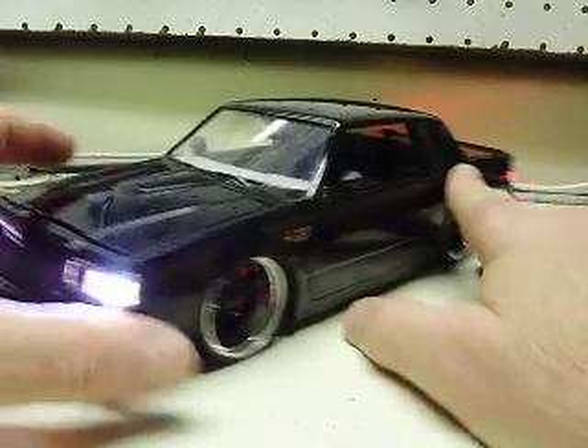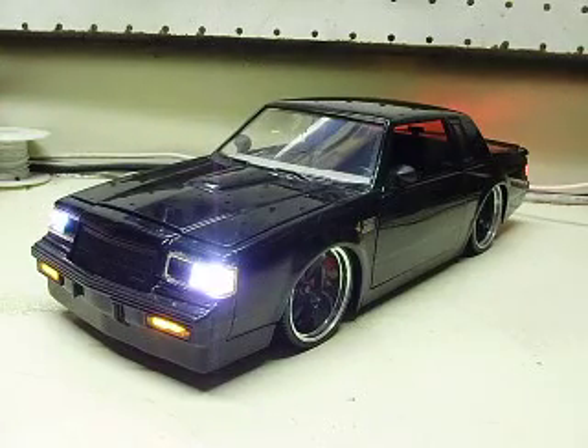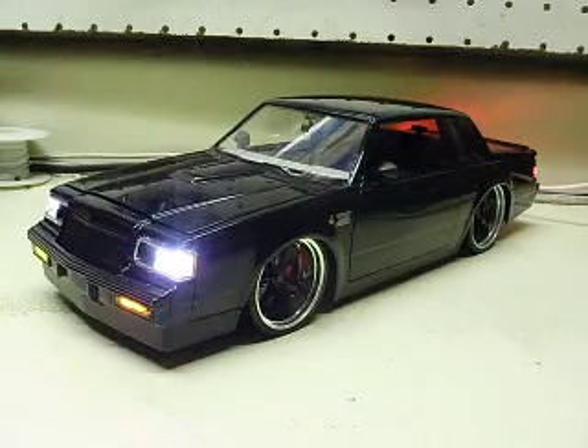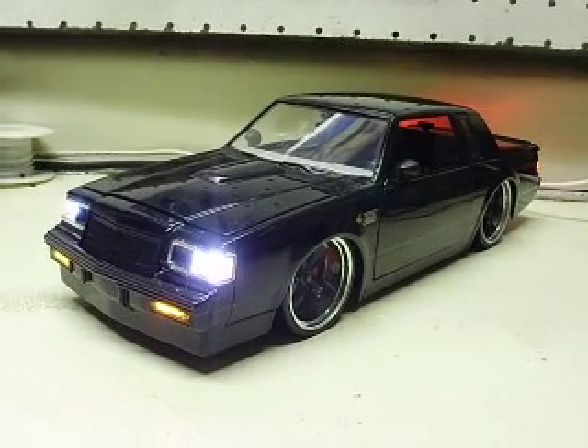Again, 1/18th scale, Jada Big Time Muscle Series, a Buick Grand National. I absolutely loved mine when I had it, but when you have a family, sometimes you get rid of things you wish you could keep. I appreciate the order and I'll get this back to you as soon as possible. Thank you very much.